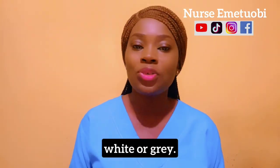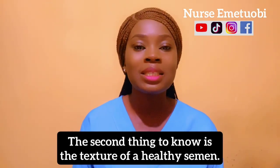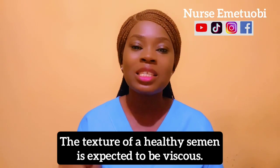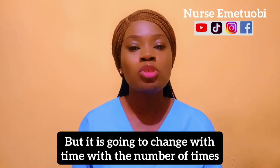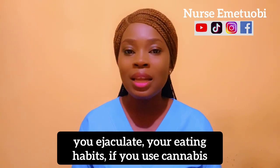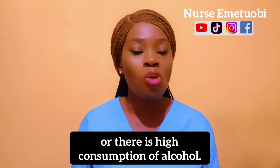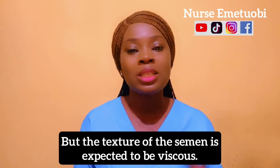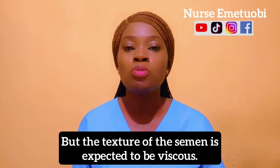The second thing to know is the texture of healthy semen. The texture is expected to be viscous, but it can change over time depending on the number of times you ejaculate, your eating habits, cannabis use, or high consumption of alcohol. These factors are going to affect the texture of your semen, but the texture is expected to be viscous.